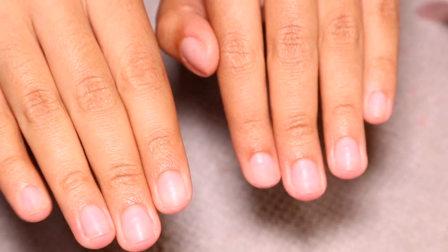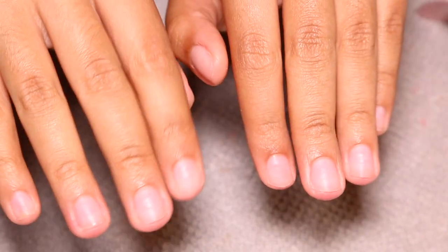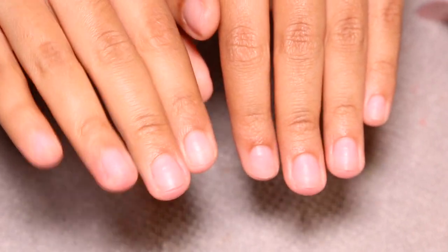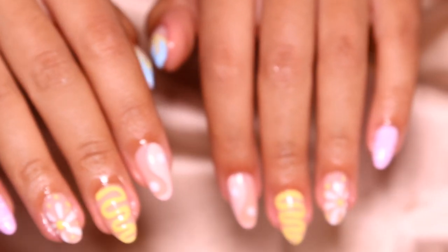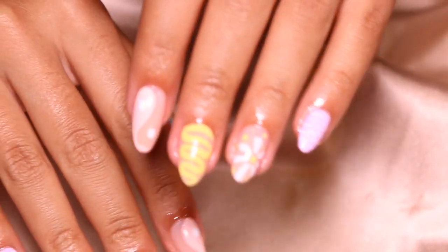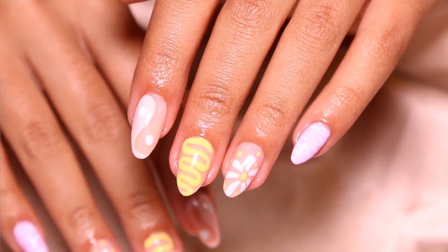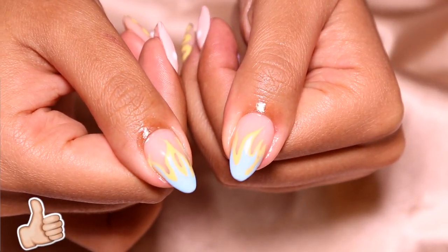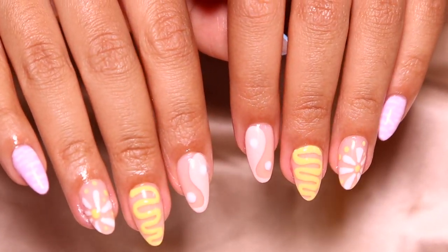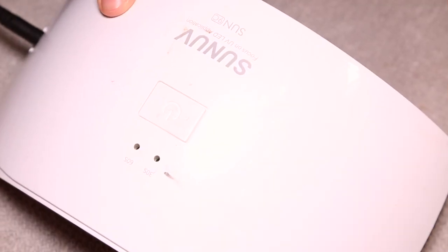Hello everyone and welcome back to my channel. Today's video is going to be a tutorial on these gorgeous summer-inspiring nails. I started off like this and turned out like this, so if you guys are interested in today's video and you're excited, make sure you give this video a big thumbs up down below, don't forget to click that subscribe button, and let's just get straight into the tutorial.